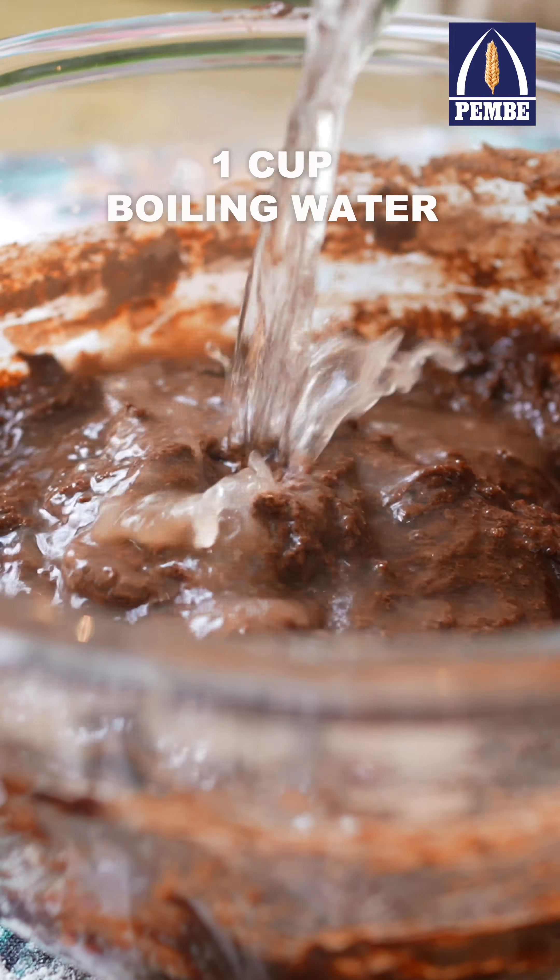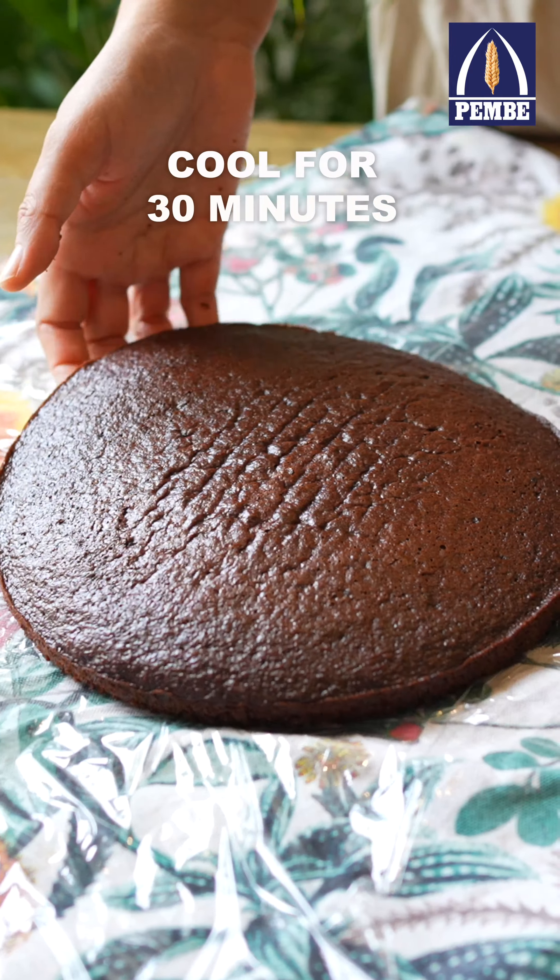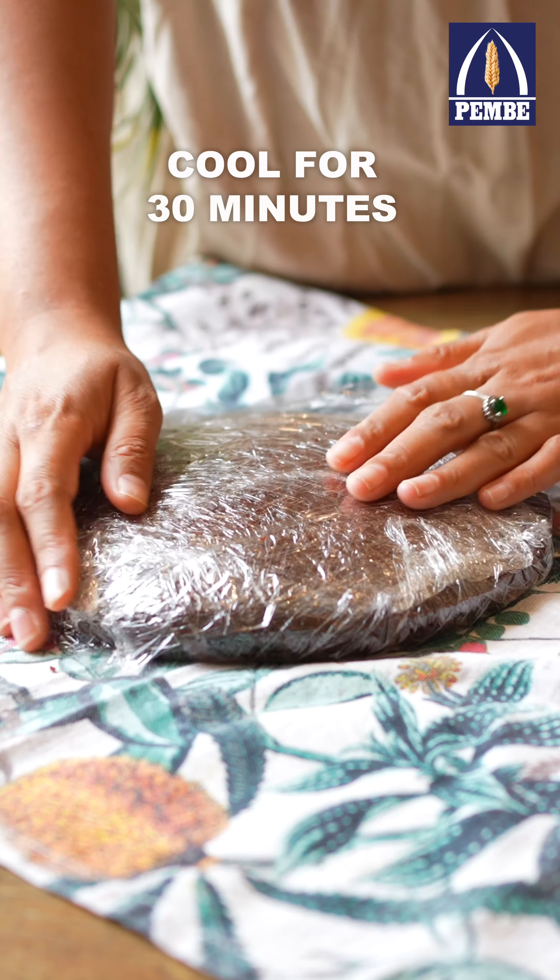Divide this batter into 3 baking trays greased and lined with parchment paper and then bake at 180 degrees Celsius. Cool down completely and then wrap in cling film and chill for 30 minutes to overnight.